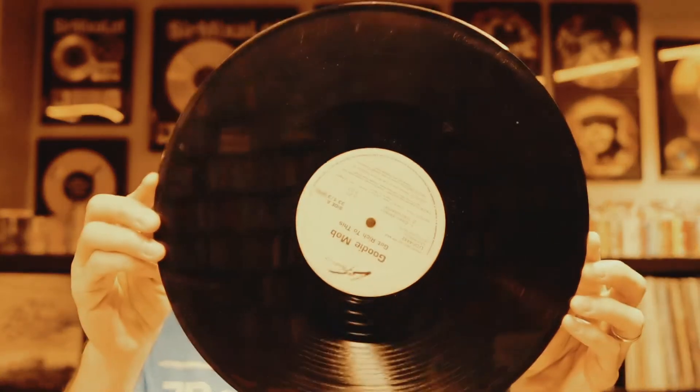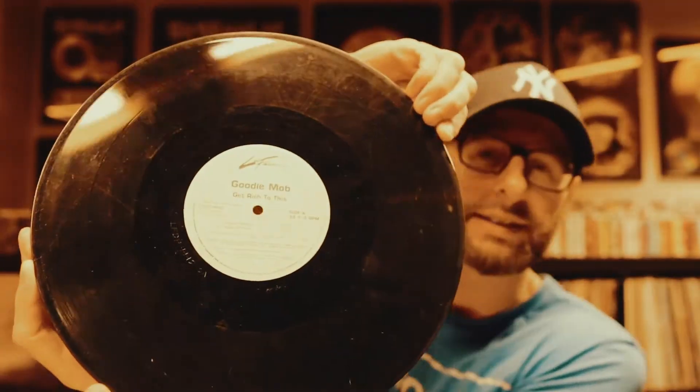Next up — Goodie Mob, 'Get Rich to This.' Okay, I like this.